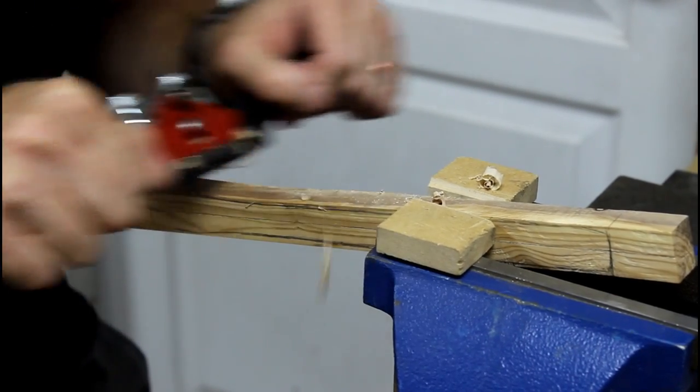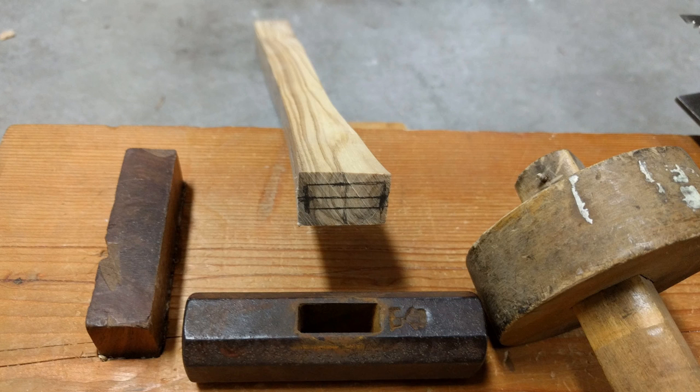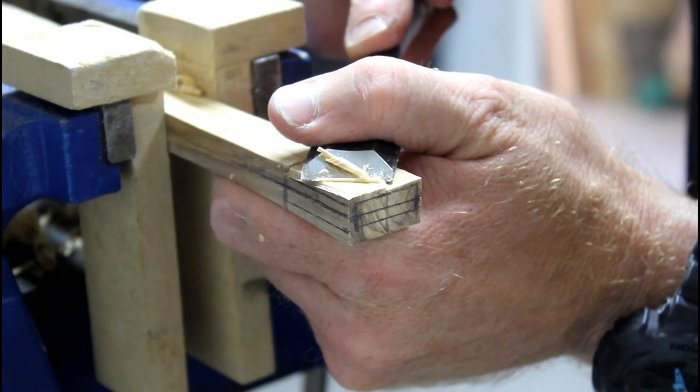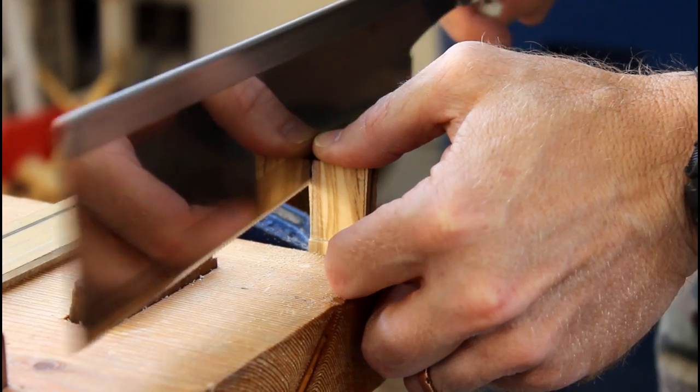I think next time whenever I do something like this I'll set the hammer head first. Mark out the dimensions of the eye of the hammer head on the blank, then start removing material slowly. Check how the head fits and remove a little more as necessary until you get a real tight fit.